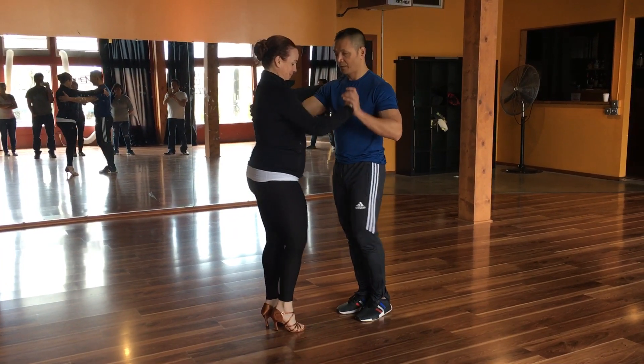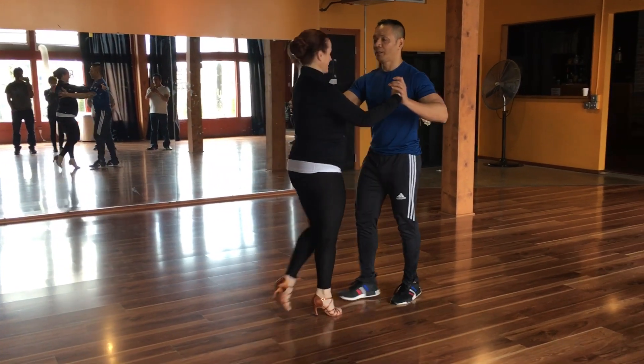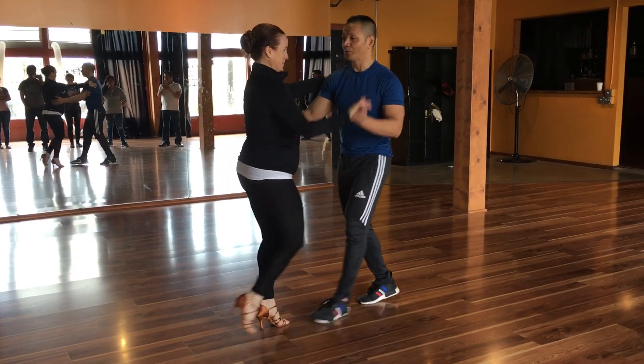Five, six, seven. One, two, three. Five, six, seven. One, two, three.